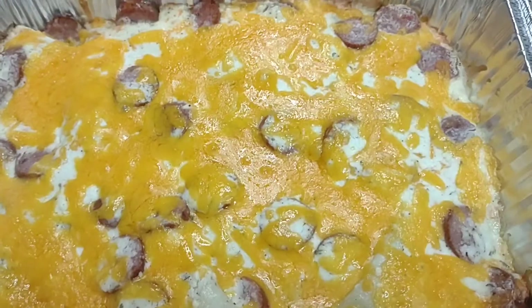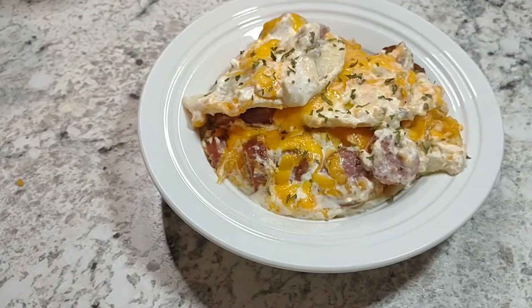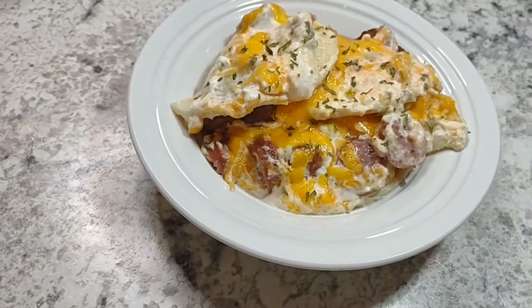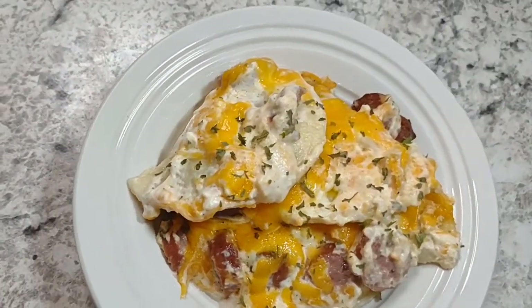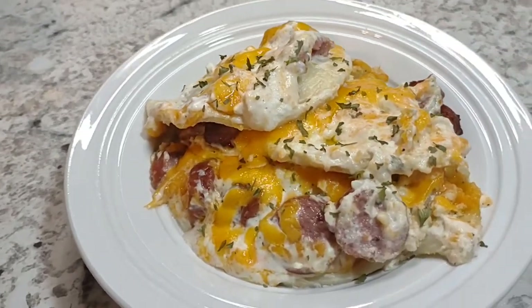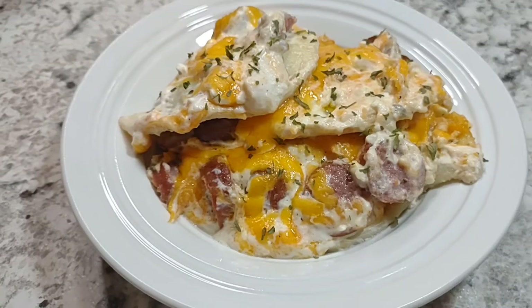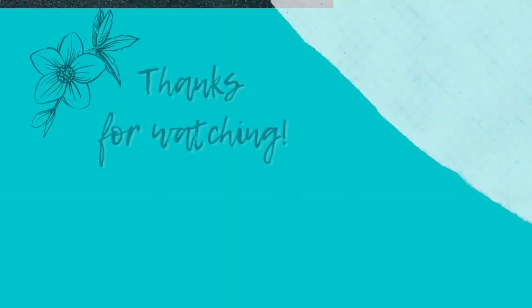Here it is guys, right out of the oven — it's all cheesy and gooey and everything that I like my comfort foods to be. I hope you guys will give it a try. We had it as leftovers and it was awesome still. Thank you for coming by my channel today and watching my video. Please like, comment, subscribe, and hit that notification bell. I hope you all have a wonderfully awesome amazing day.